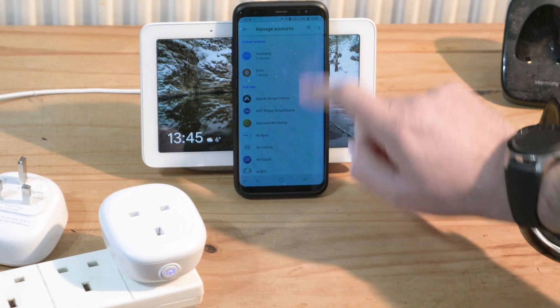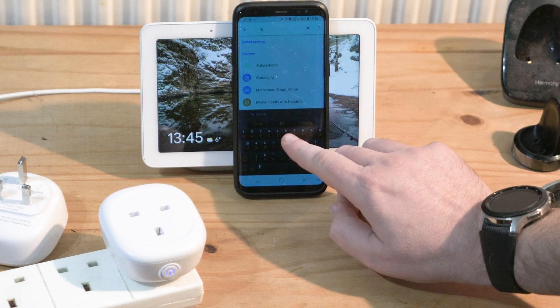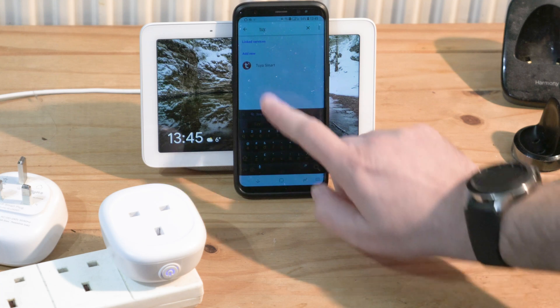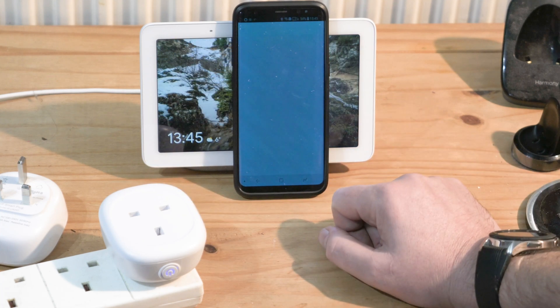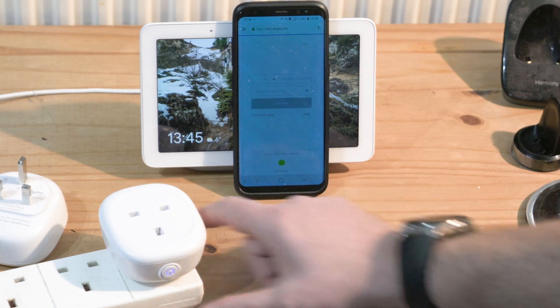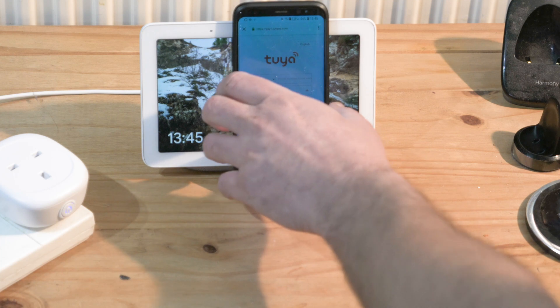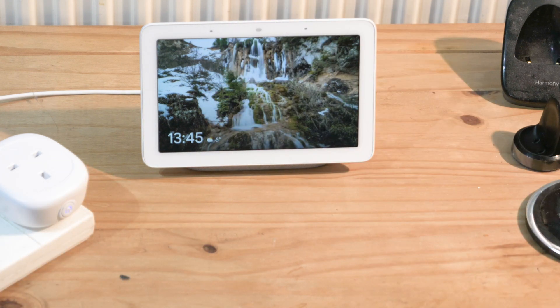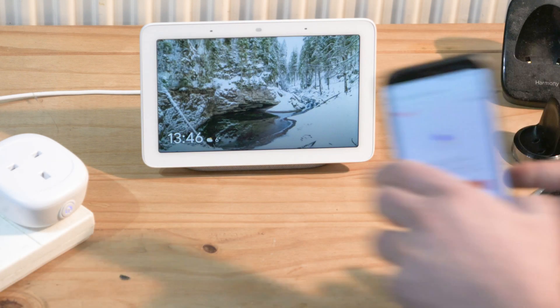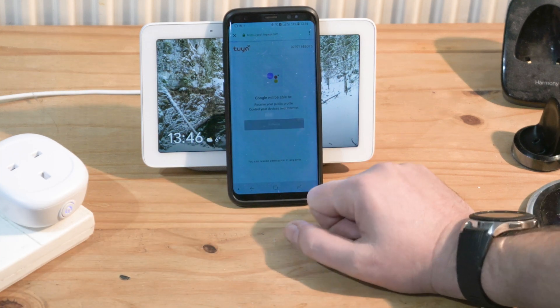Press on that and search for Tuya Smart. I found it — link this with the Google Home Hub assistant. I'll enter my password and details, and once I do that, authorize Google.